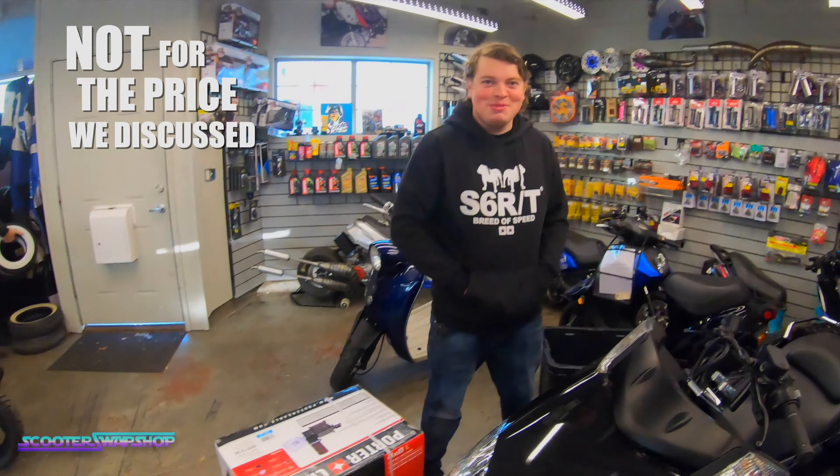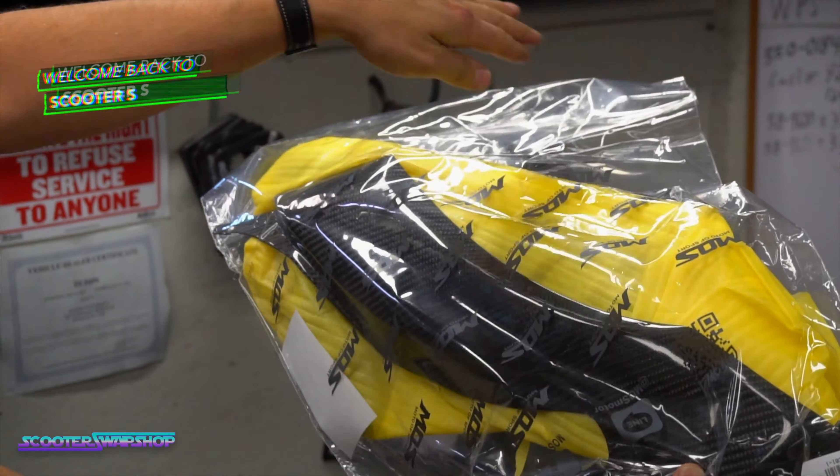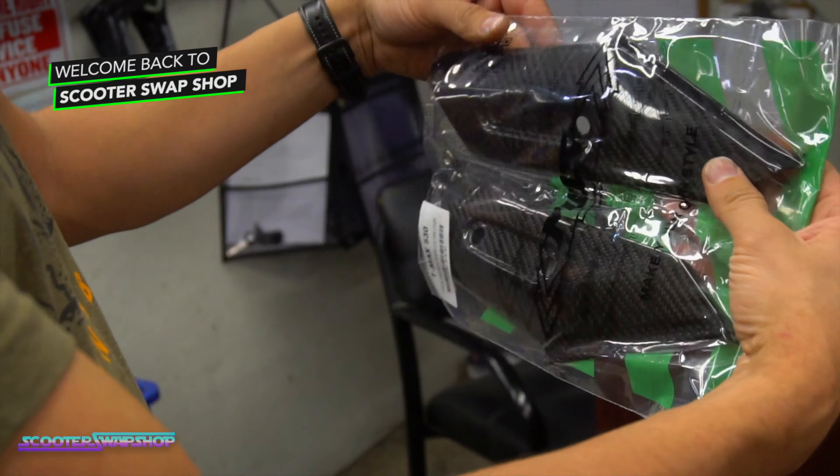May or may not. Not sure yet. We'll see if the video holds. I couldn't help myself. This pipe's going on. I'm like a debt collector for a scooter swap shop.